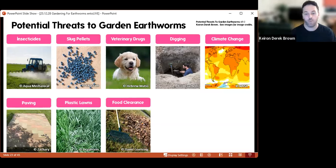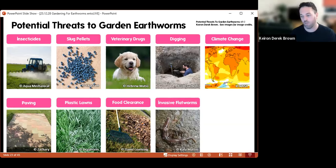Food clearance — by this I mean taking away the food that earthworms will eat, such as grass clippings or leaves. If you want a tidy garden you can always mulch your borders, but just bear in mind that if you're removing decaying plant material from your garden, you're removing a food source for earthworms.